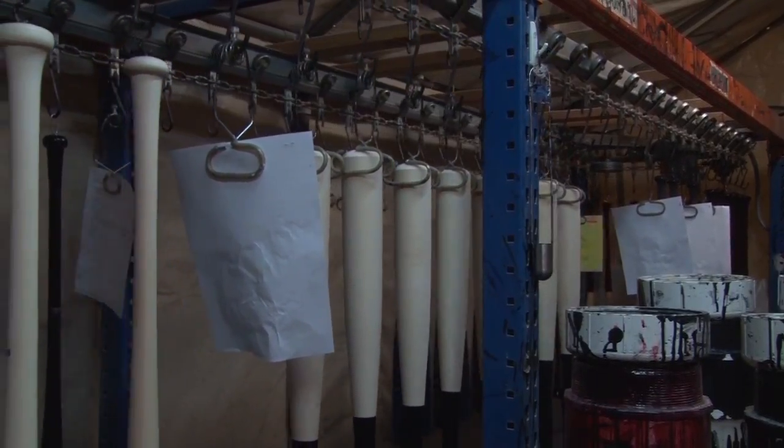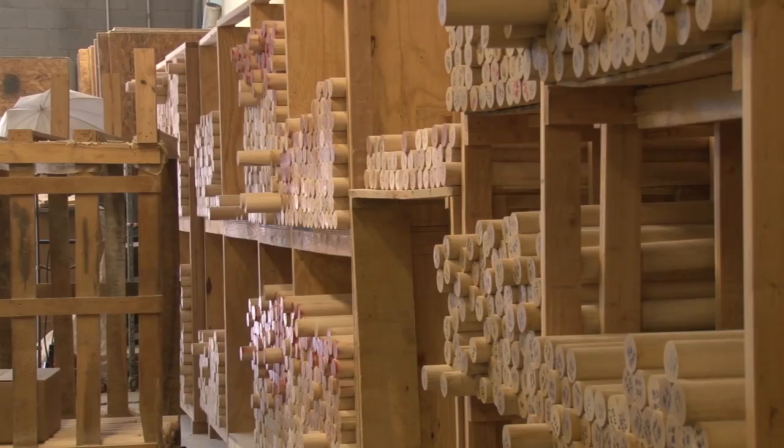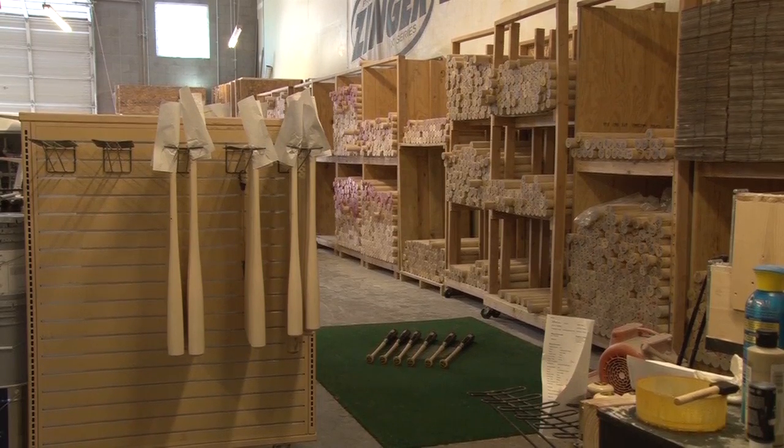From shaping and painting down to the final touches, this is where bats are born. For News Watch, I'm Christina Vicaria reporting.